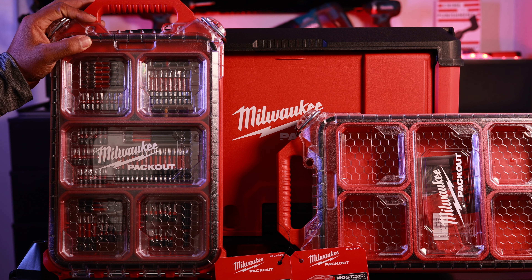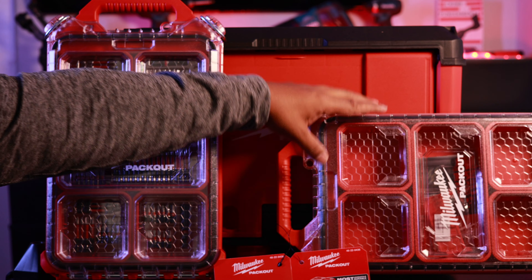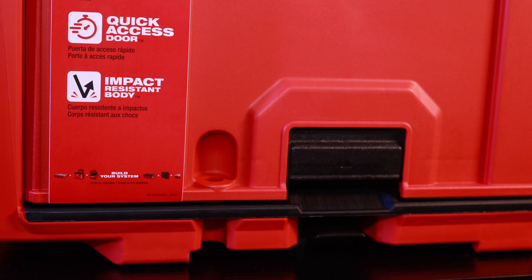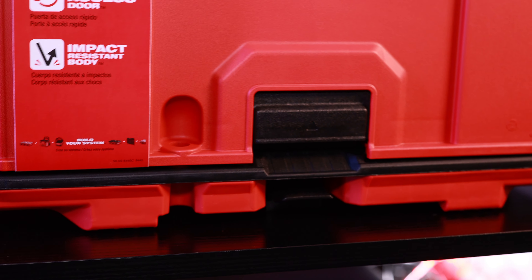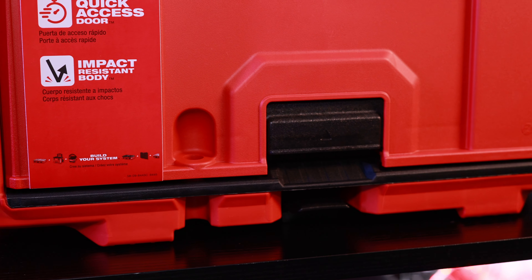Today I'll be reviewing the 100-piece bit organizer, the low-profile organizer, and the Milwaukee cabinet. Unlike my last review, I want to go a little bit more into the details of the actual system and show you some of the functions and key components that make this a great system.